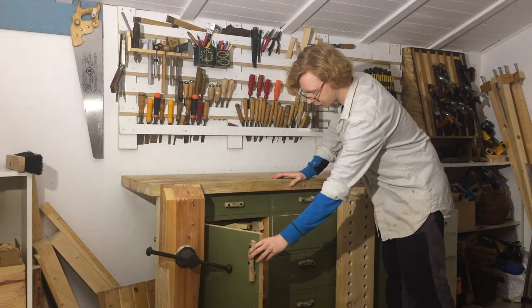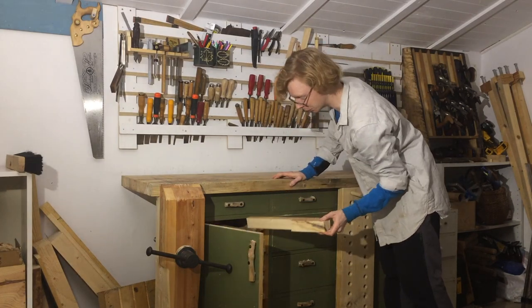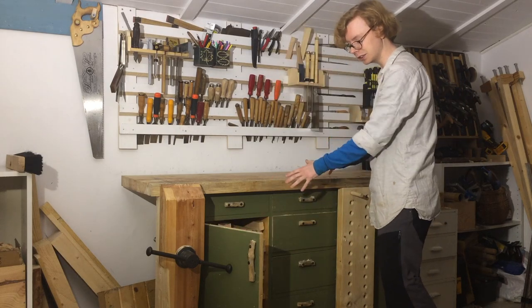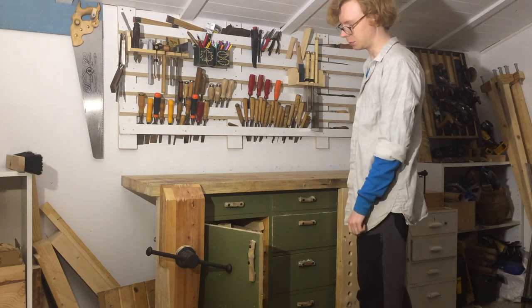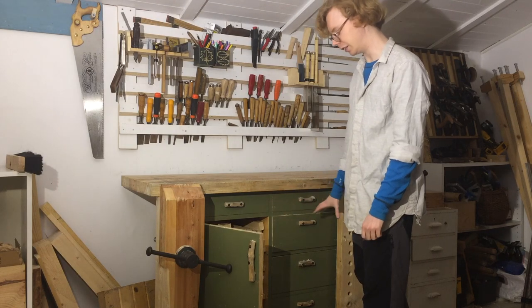I use the cabinet for storing scraps — I don't know what scraps are. It keeps the weight up, which keeps the bench down, and it prevents me from just piling scraps on the floor, which I 100% would do if I didn't have this.